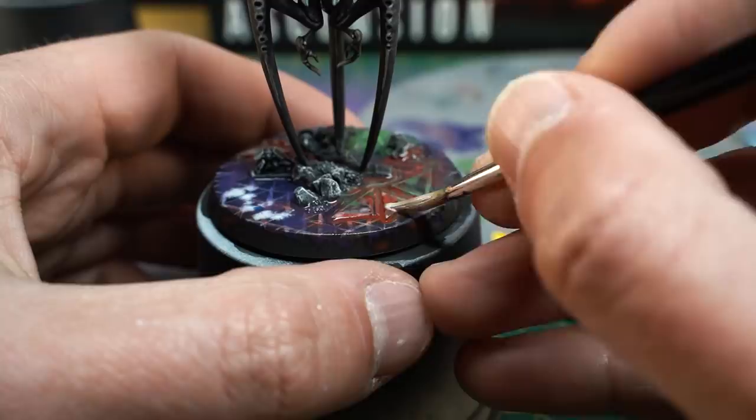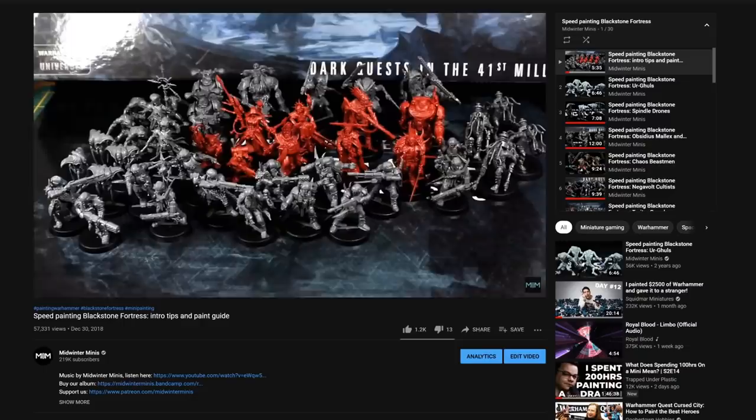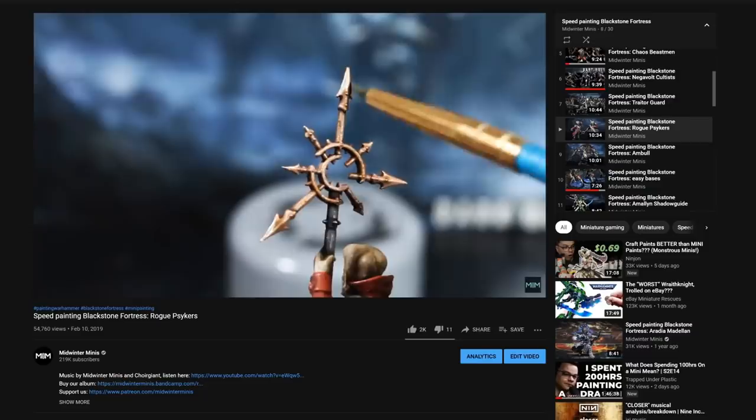This is actually the final episode of my speedpainting Blackstone Fortress series. The first episode went live on December 30th, 2018, just as the channel hit 1000 subscribers. Now, in April 2021, almost 220,000 subscribers and 31 videos in the series later, I have a full, comprehensive painting guide for every miniature from the main game, and every single boxed expansion for Blackstone Fortress.